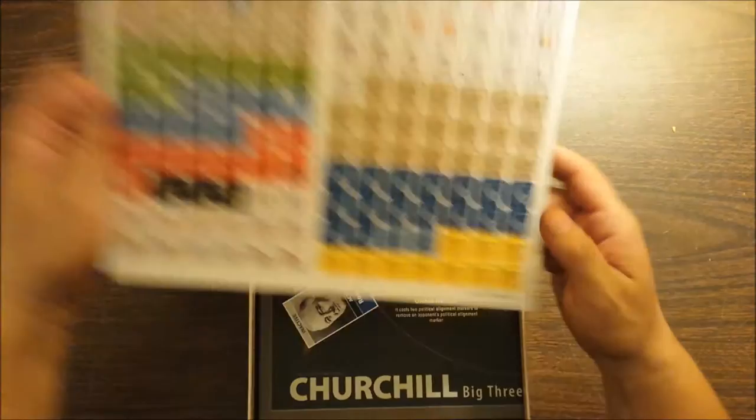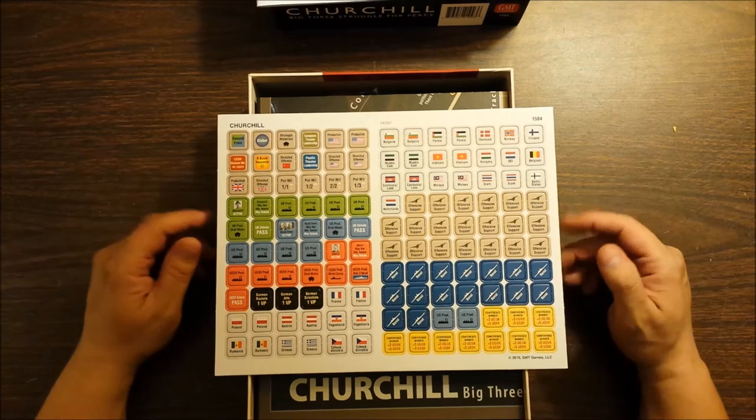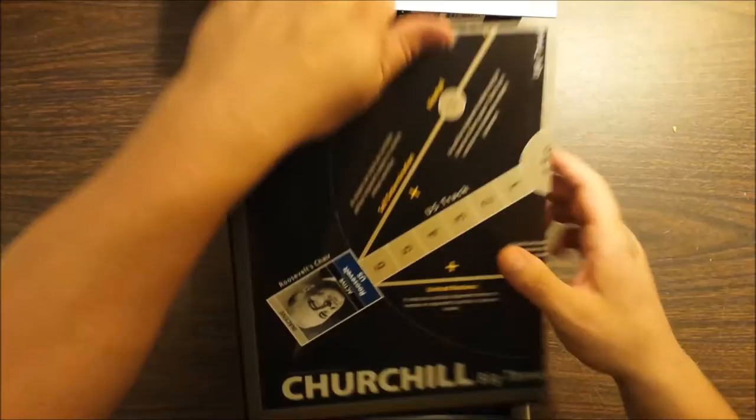We've got a counter sheet, which is the thick GMT brown core stock with rounded edges already, so I don't have to clip this. All I can do is put it in a tray and be ready to go, which is really nice. Beautiful counter sheet, I would say.